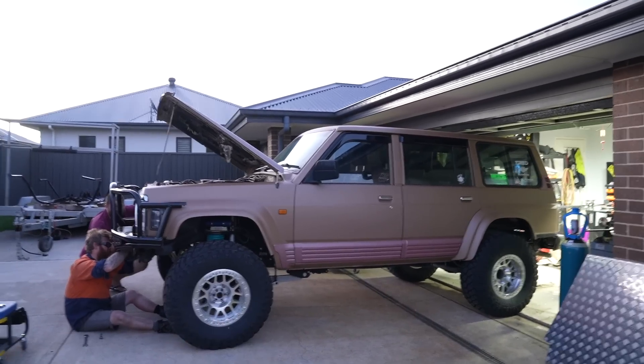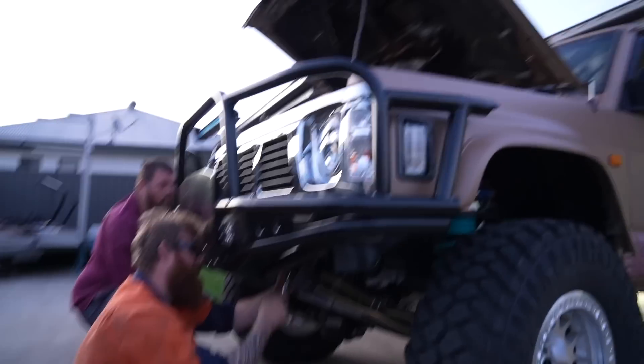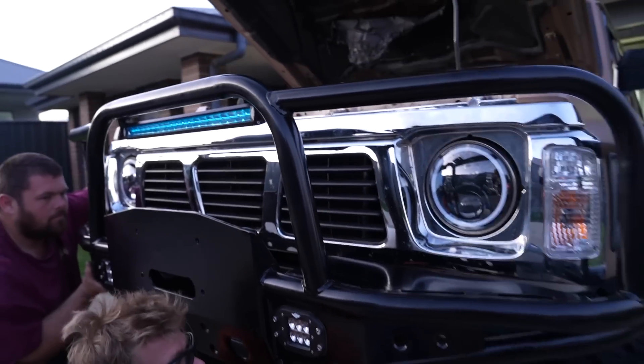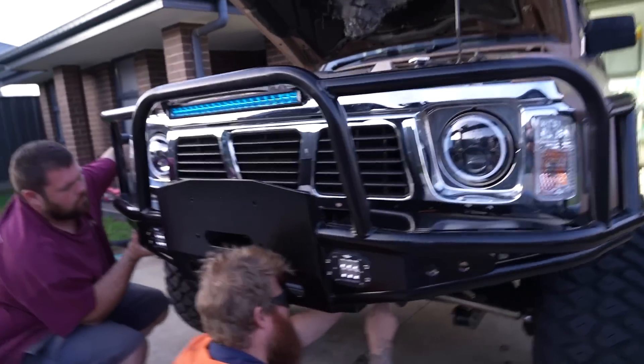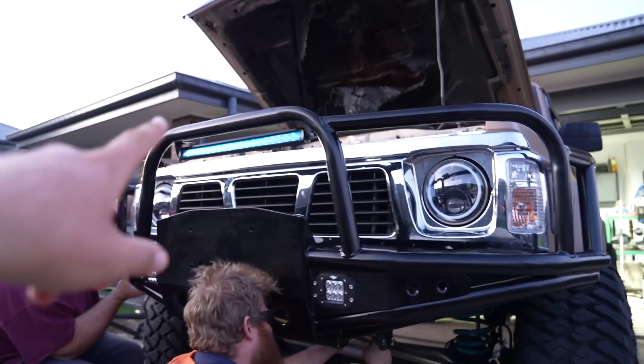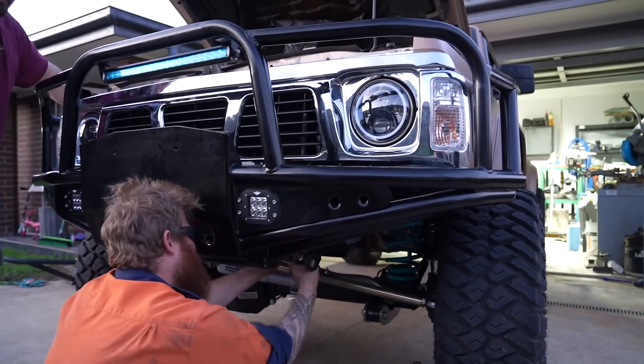Back a few weeks later to pick up and mount all the bar work. Paul's got it all finished and powder coated. It's late Friday afternoon, trying to get it done before dark. The GQ has had a lot of work done since the bar work was built. The lights have all been mounted on it — those square ones in there turned out better than expected. There's the light bar bracket at the top, the infill plates are done, and it's all powder coated and ready to go.